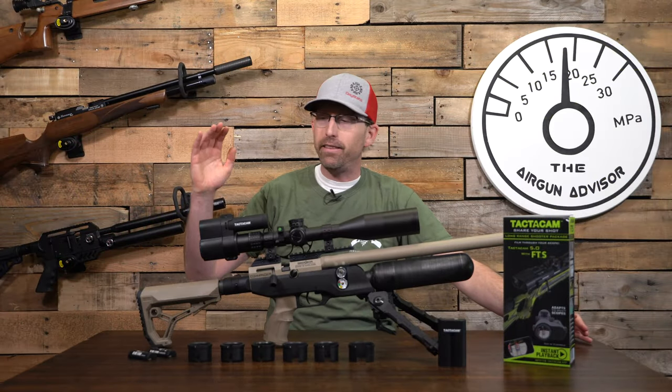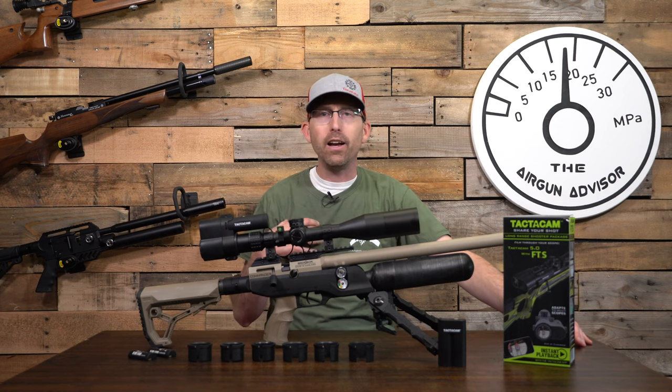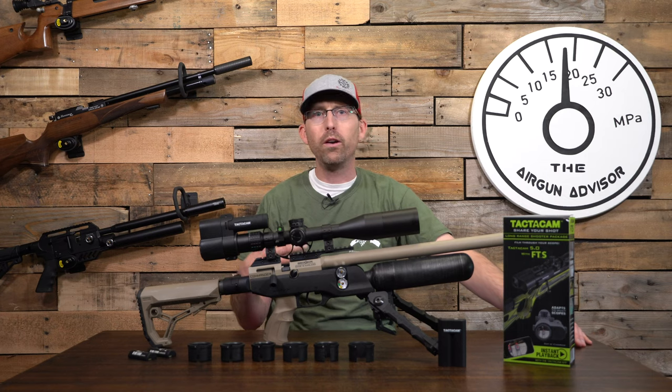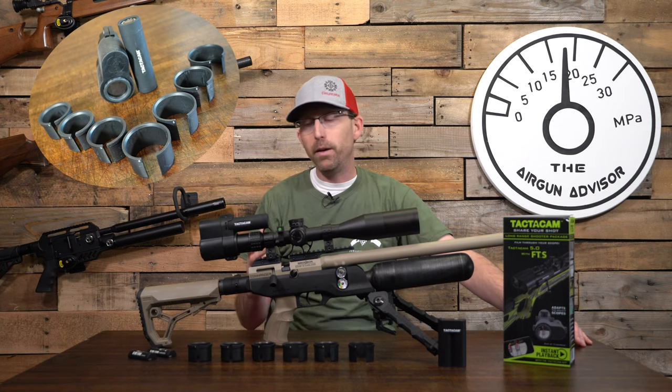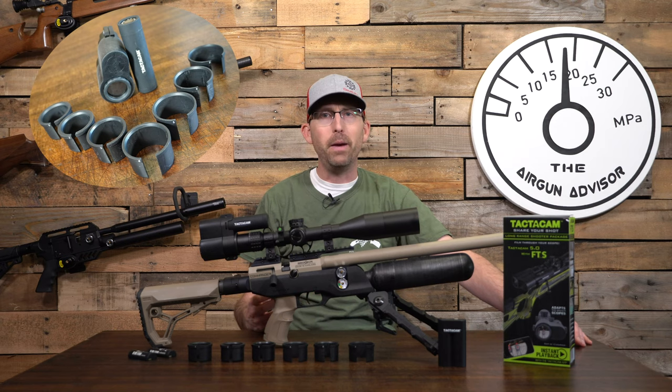We're going to take a look at the Tactic Cam FTS today. As a YouTube creator, I've personally been on the lookout for a scope camera that's going to be able to record that first-person perspective that viewers like to see when I'm out there providing reviews — while also being a simple solution for the left-handed shooter without breaking the bank.